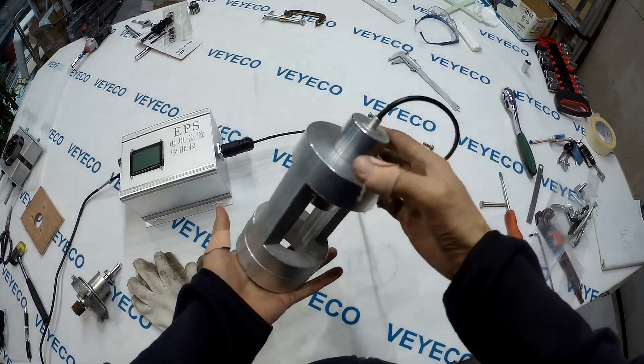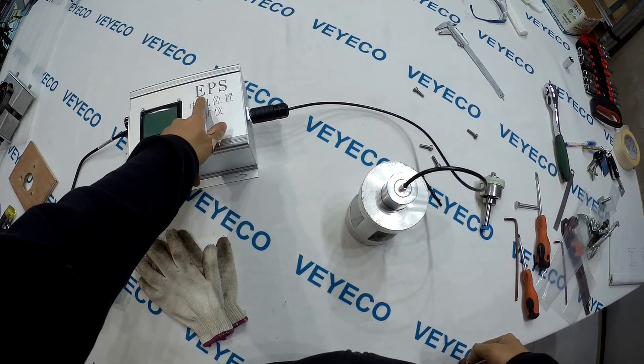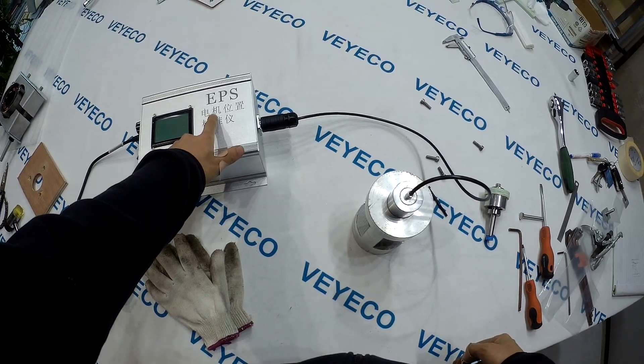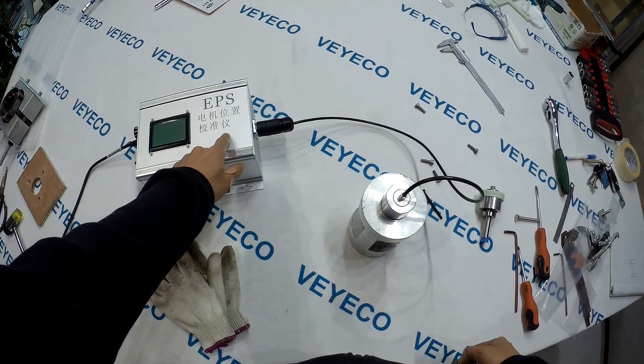Let me introduce this machine to you. This machine is an electrical power steering and mortar magnet sensor correction machine.